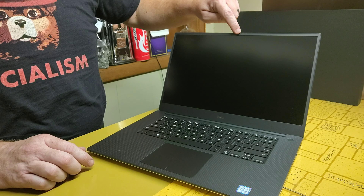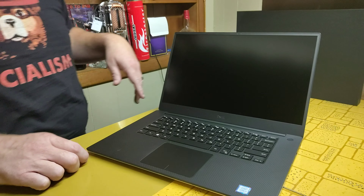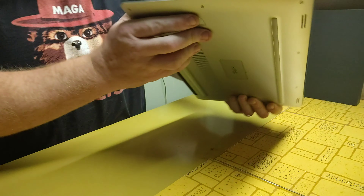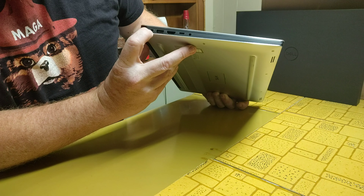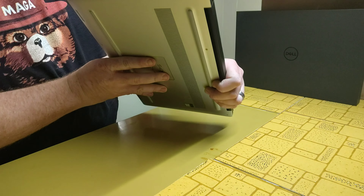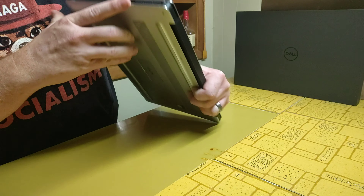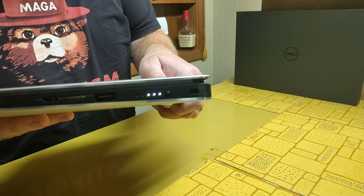The camera on top used to be down at the bottom and everybody was mad because it was looking at people's noses. On the side here we have an HDMI, a USB — I believe that's probably the power port — and we have a headphone jack. On the other side we have an SD slot and looks like another port. It even tells you how much your battery is charged — it's almost half.